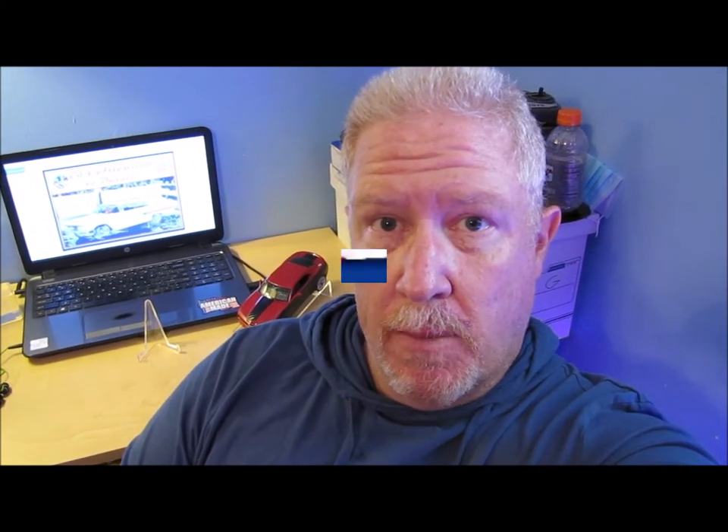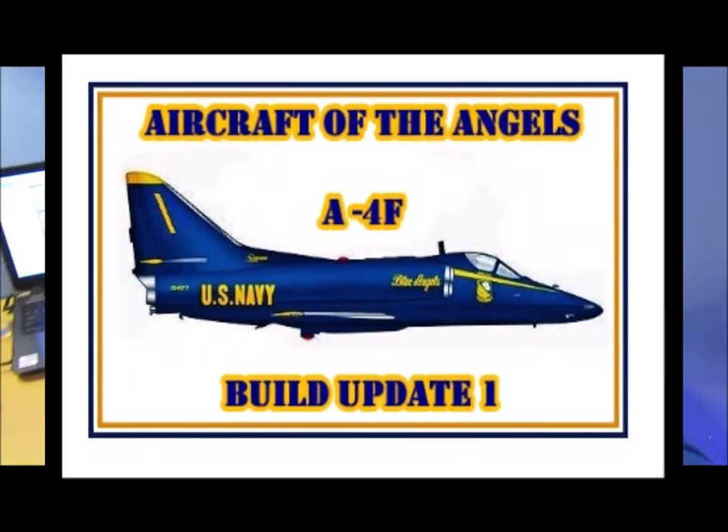I'm waiting on my paint to come in for the A4F Blue Angels build that I've been working on. I had to order the paint because I couldn't find the right color anywhere locally. So I'm having to wait, and I just decided to do a little unboxing, check out some of my old models, and clean some things up — just to keep me busy. In between life and everything else I've got going on, that's what we've been doing.